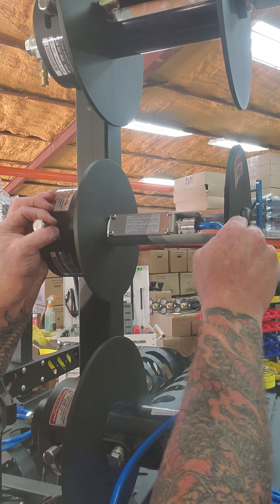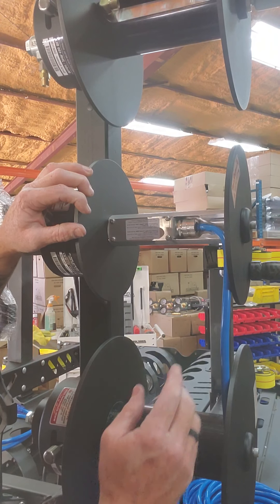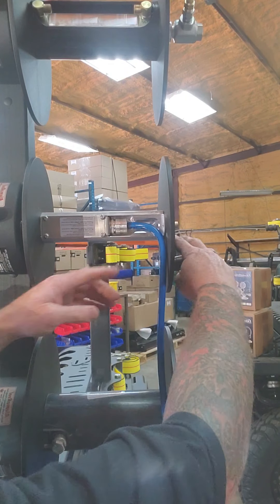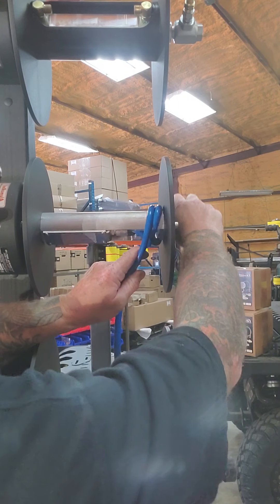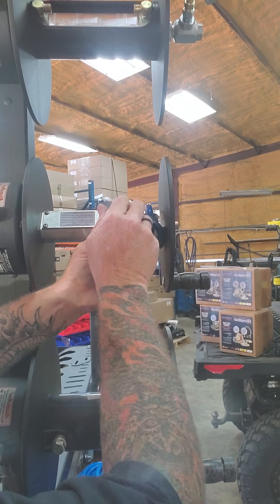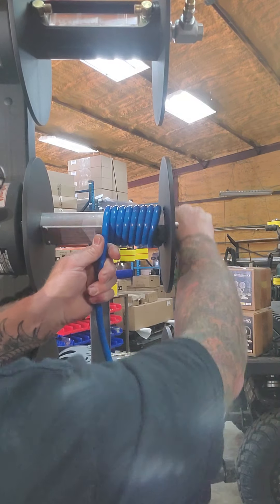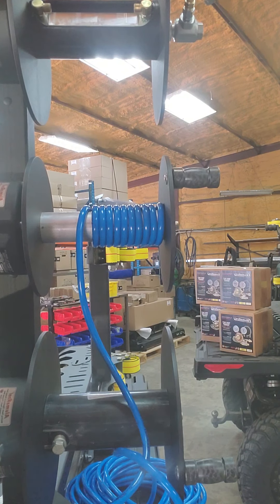A lot of questions get answered right here: people ask what's the easiest way to spool this up on any of our reels. What I like to do is bring the cord to the end, open your reel up, make your first loop at the end, and then cross over. Some guys will tape it or zip tie it, but the cord will start to form to itself. That's how you roll it. What you really want to do is shoot the cord out the front of your shop, straighten it out, uncoil it, take all the loops out of it, let it lay nice and neat, and then start spooling in so it won't pigtail up on there.